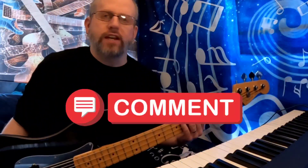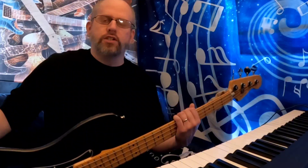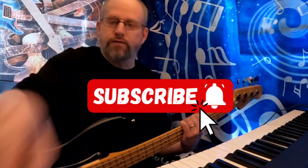That covers it for articulations. I hope that made sense. If anybody has any questions or comments, leave them below as always. Thank you for watching — we'll see you next time.